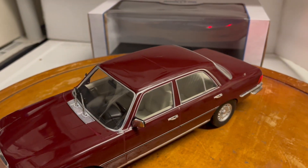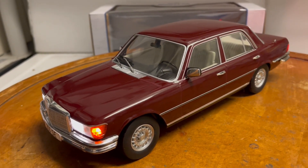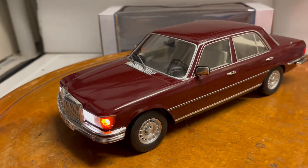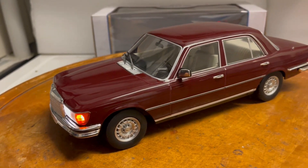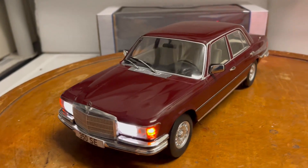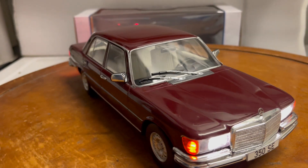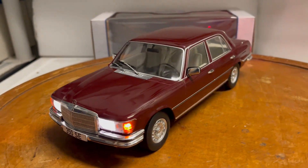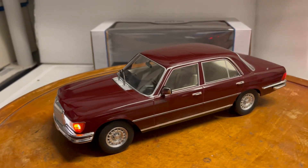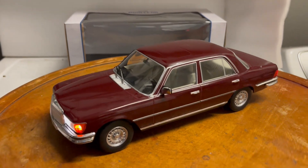It'll be up on eBay shortly for bids. Please ask all questions before you bid. My eBay name is 6877 Mercedes. Please subscribe to my YouTube channel — I do a lot of these. I used to do a lot of police cars strictly, but now I do road cars. If you're subscribed, you'll be the first to see them as soon as I post. Thanks guys!